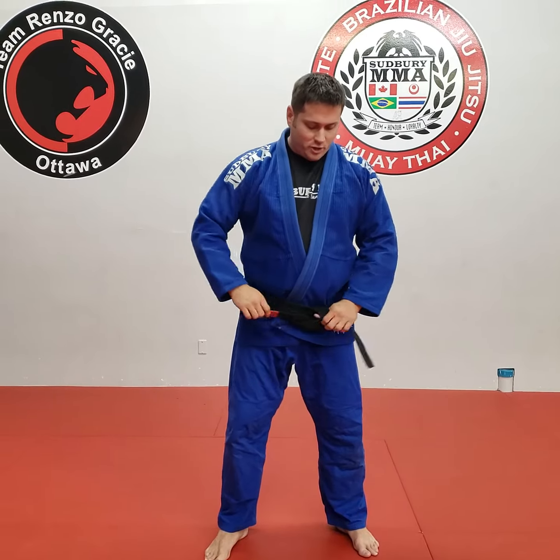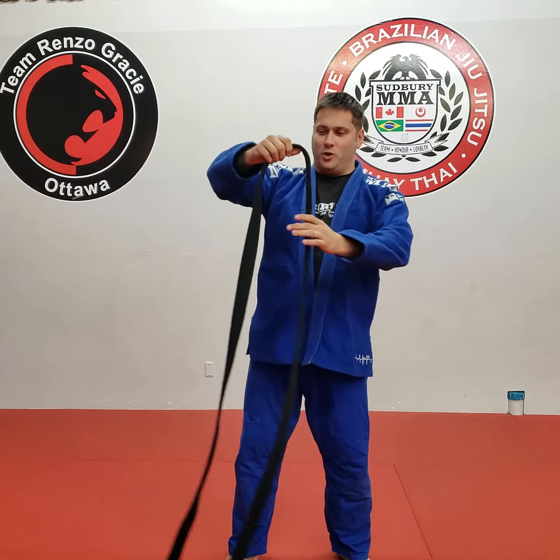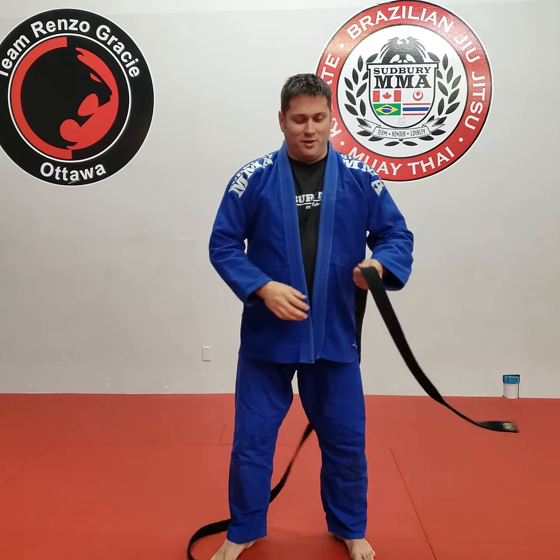The first thing that people always want to know about is how to tie their belt. Once you get your belt, it's gonna be this excessively long belt. The biggest mistake people make is to just tie it around the waist once, and you're gonna be like, oh, this is way too big. So that's definitely not what you want to do.